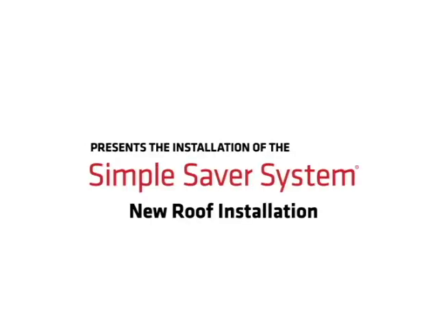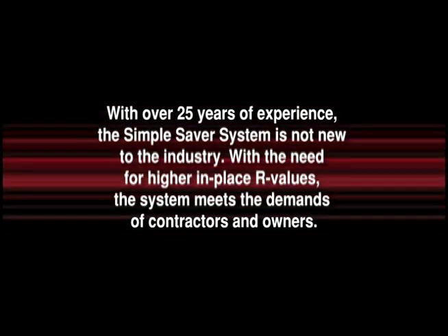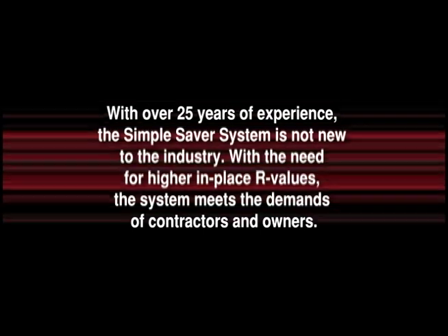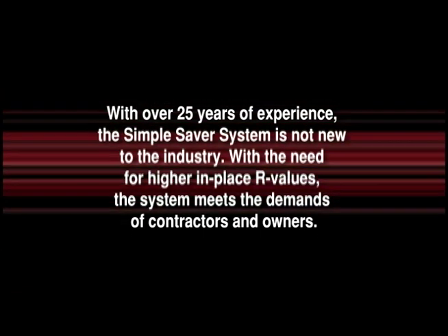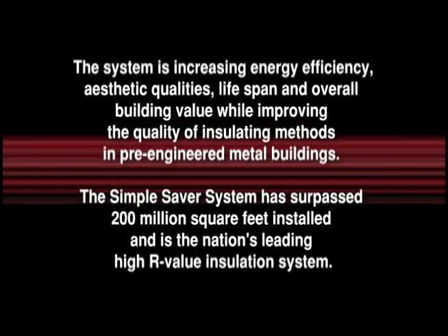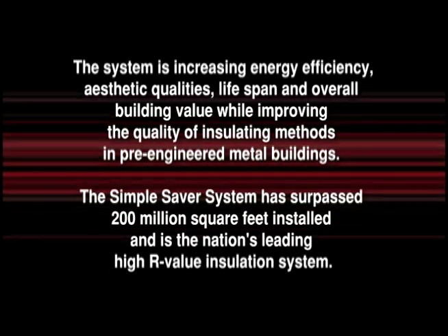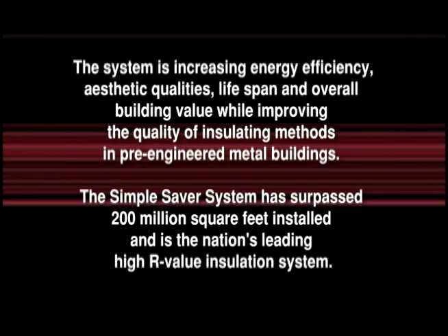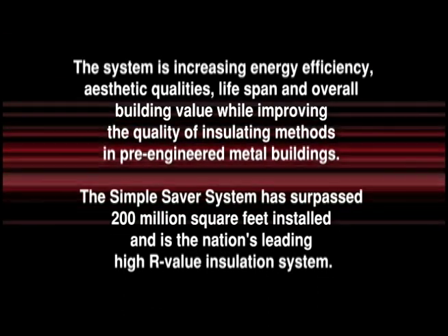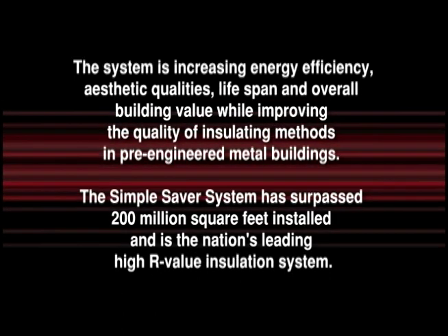Thermal Design presents the installation of the Simple Saver System. With over 25 years of experience, the Simple Saver System is not new to the industry. With the need for higher in-place R-values, the system meets the demands of contractors and owners. The system is increasing energy efficiency, aesthetic qualities, lifespan and overall building value while improving the quality of insulating methods in pre-engineered metal buildings. The Simple Saver System has surpassed 200 million square feet installed and is the nation's leading high R-value insulation system.